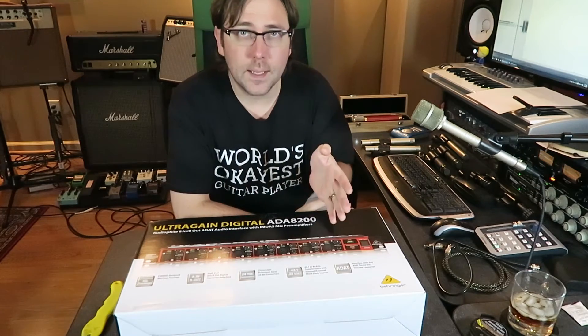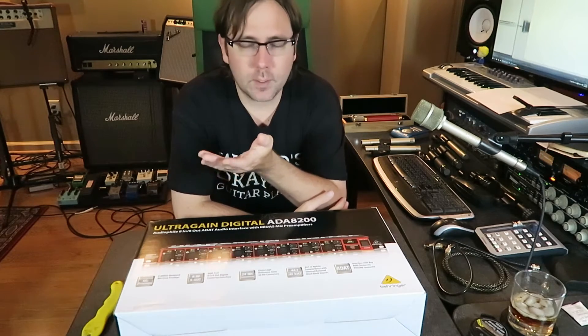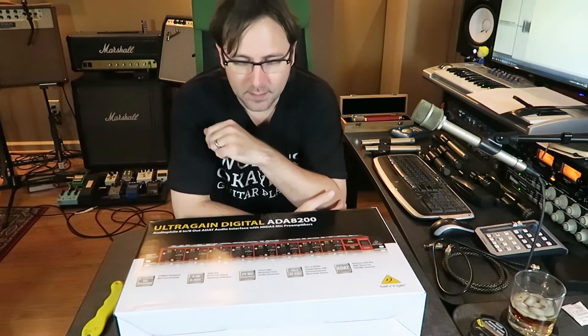So you get eight mic preamps. They are Behringer's Midas preamps, and after doing the review of the Euphoria from Behringer that uses the same Midas preamps, I was actually pretty impressed with how those preamps sounded for the money. I can't say that they're awe-inspiring or anything, but they were clean, they were quiet, and really in a preamp — especially in a home recording environment — that's about all you really need, as long as your preamp isn't adding too much undesired coloration or too much noise.